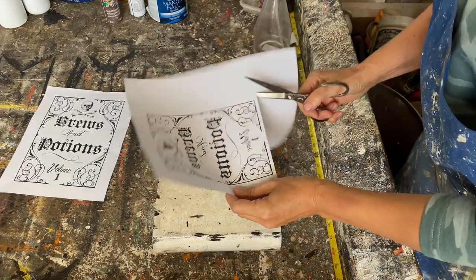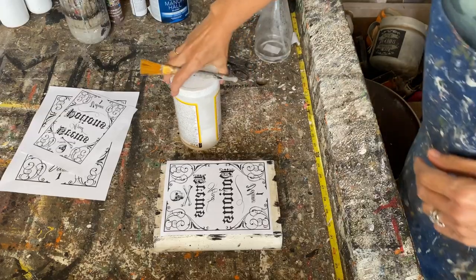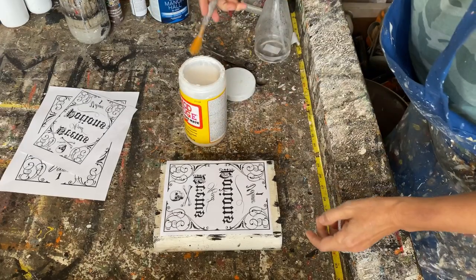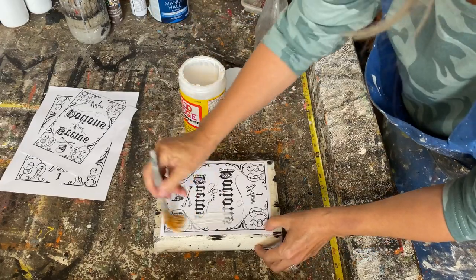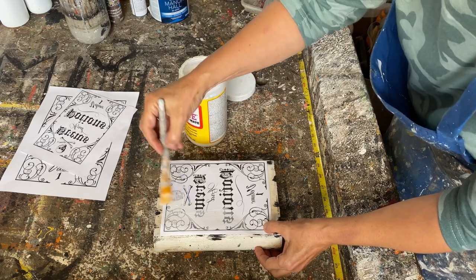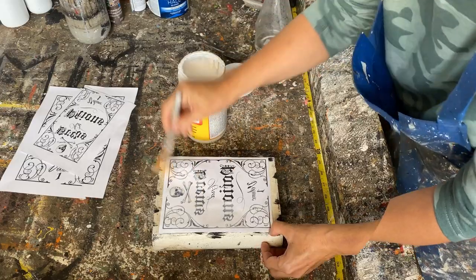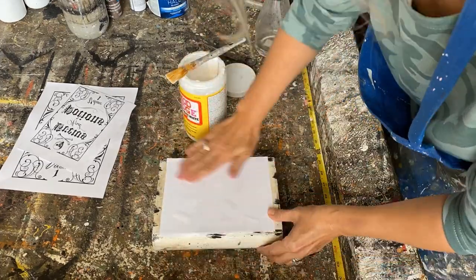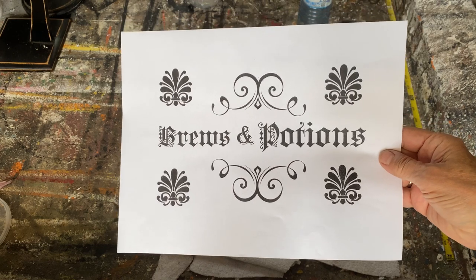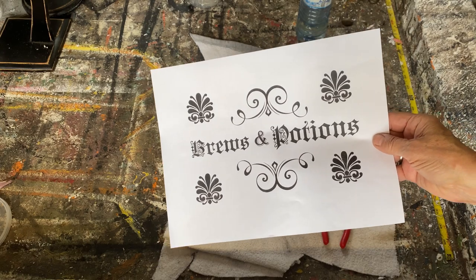I'm going to do my Mod Podge reverse graphic technique. I'll use Mod Podge matte and put a liberal amount over the whole graphic. When you put the Mod Podge on the book cover it's going to seal in all of that splatter and dirt, so when you rub the transfer off it's going to stay on underneath. I've also sized, reversed, and printed a graphic for the binding and I'm ready to apply that now.